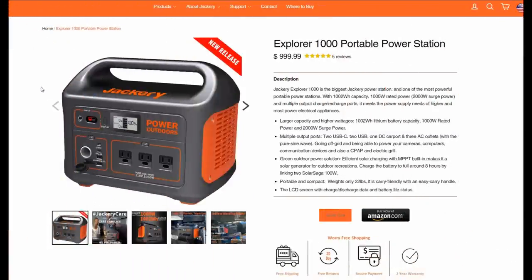Hey guys, Ray from Love U RV. Today I'm going to join a long line of YouTubers and review this Jackery Explorer 1000 portable power station. Last year I reviewed their 500 model, and a couple months ago they offered to send me their 1000 model for review along with their 100-watt portable panel. I agreed — it's worth a thousand dollars. The solar panel is worth about 300, but I didn't agree to say anything they want me to say. All opinions remain my own.